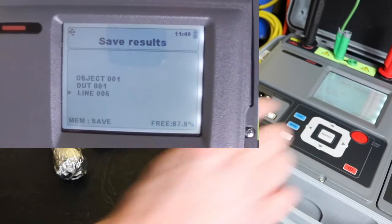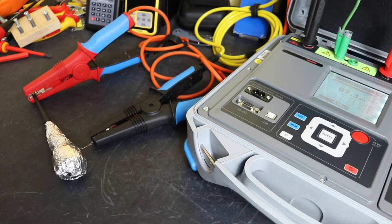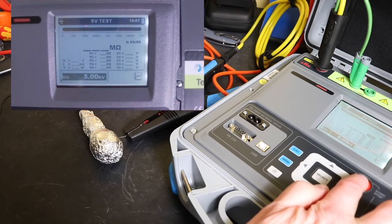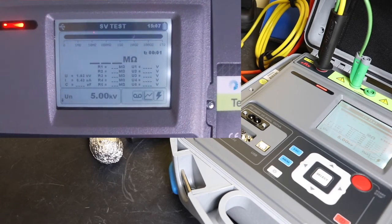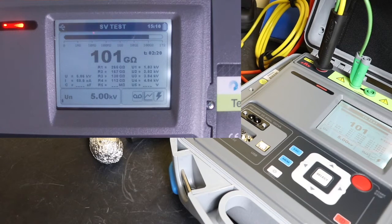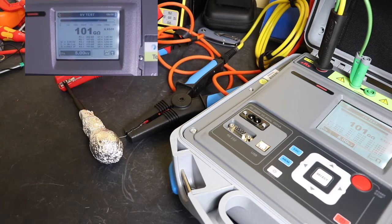A bit of a schoolboy error in that test, because I actually tested with two different screwdrivers for the different test configurations - I really should have done it with the same screwdriver. So I've set the Phillips screwdriver up now and run the same test again. Coming to the end of the test with the Phillips screwdriver: the slotted was about 97 giga ohms at 5kV, whereas this one is 101 giga ohms - not too much of a difference, but whenever you do these tests you should try to limit the variables.